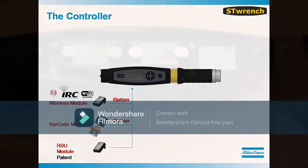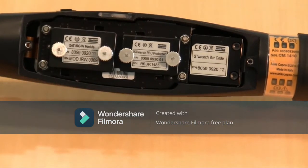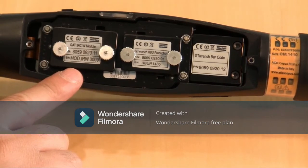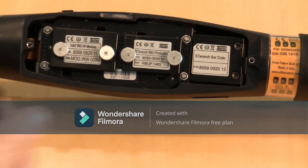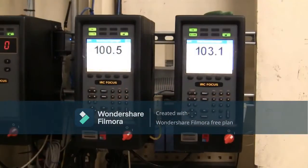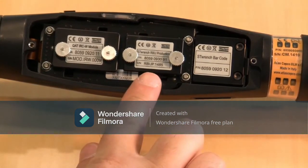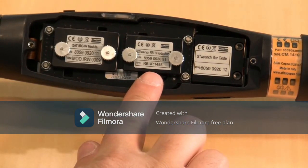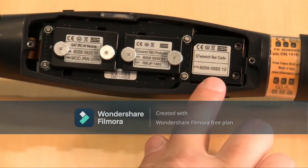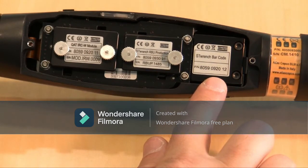In the back of the ST-Wrench is where the modules are contained. These modules can be purchased initially with a wrench or added at a later time when the need arises. On the left is the IRC wireless module, which allows the tool to communicate via Wi-Fi to ToolsNet. It can be substituted for the IRC Bluetooth module that allows the wrench to communicate to a power focus controller. In the center, you have two RBU options: the quality RBU that allows quality strategies, and the production RBU that allows for both production and quality strategies. On the right is the ST-Wrench barcode module, which allows for full activation of the barcode scanner located on the side of the wrench.